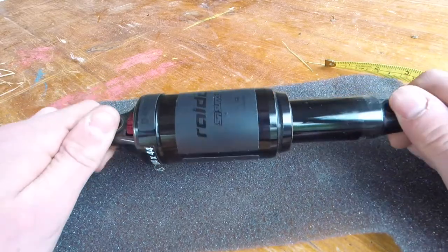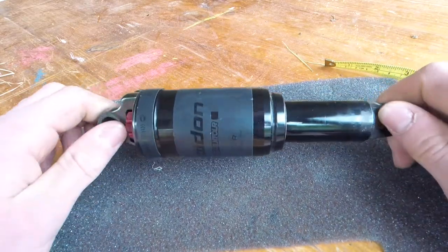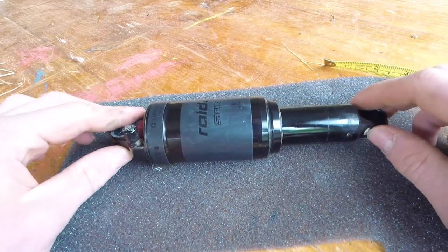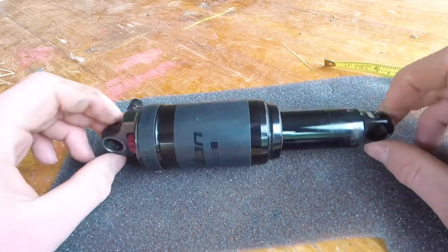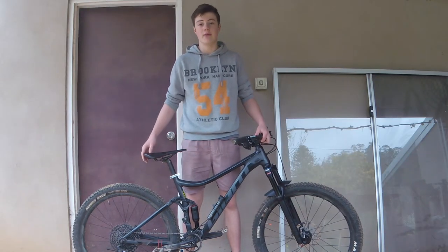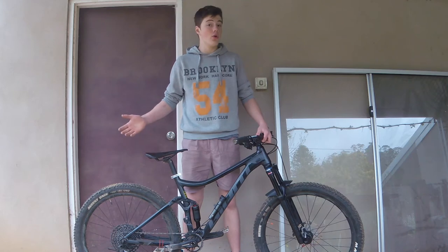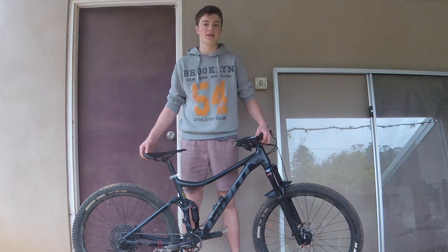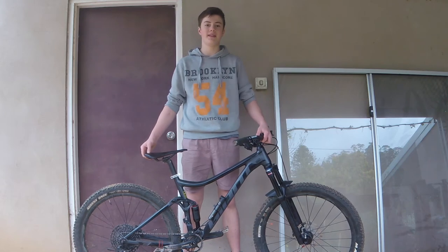So now once you have taken your measurements, you simply just want to put your shock back on the bike, make sure everything's nice and tight so your bike does not fall apart when you're on the trail. And that is how to measure a rear shock on a mountain bike, everyone. If you enjoyed this video or if it helped you out, make sure you give it a like and subscribe to my channel. Thanks so much for watching, and I'll see you next time. Bye.